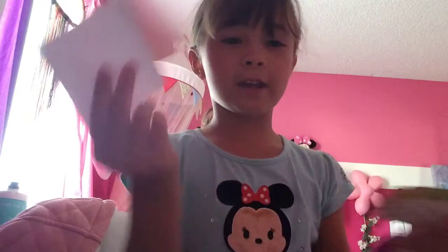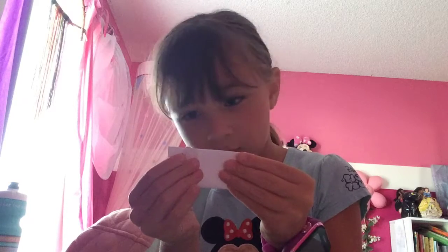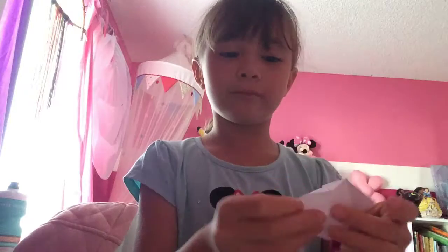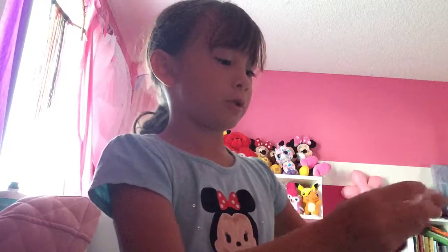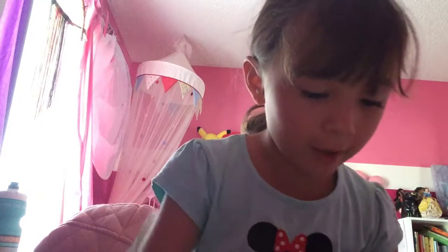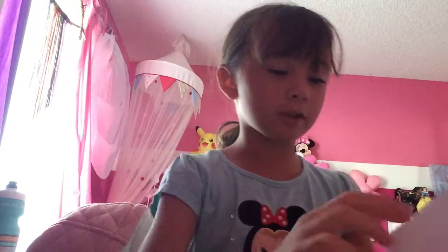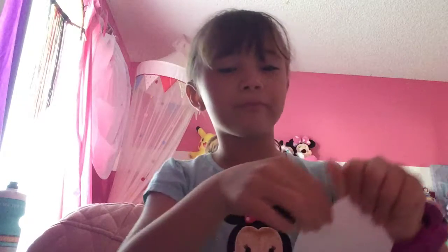First, you're going to start off by taking your sticky note and folding the non-sticky side in half. Perfect — you're going to make the corners kiss. Then we're going to fold these two down. It's kind of like making a fortune teller where you go like that. So just pretend we're only folding that part down of the fortune teller, okay? Let's go ahead and do that. When you're done with the first one, it should look like this. Then you're going to do it to the other square. It really doesn't matter which side you do it on — just make sure that the lines are straight.